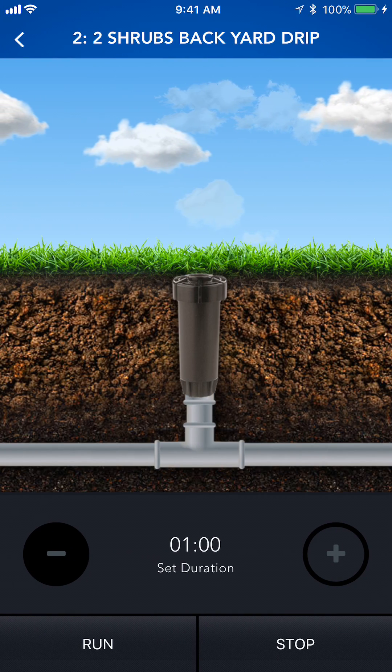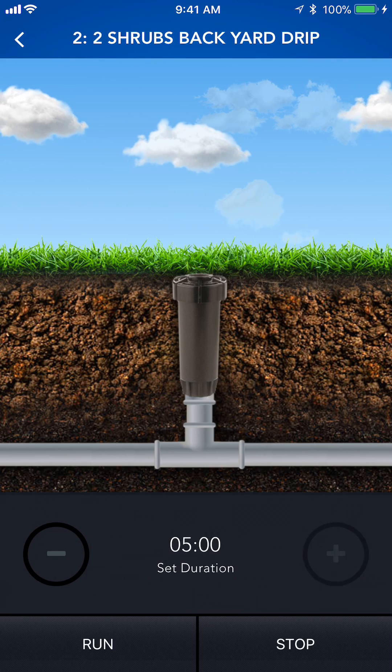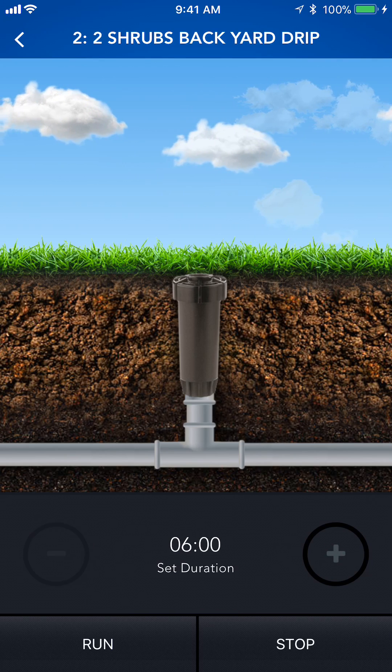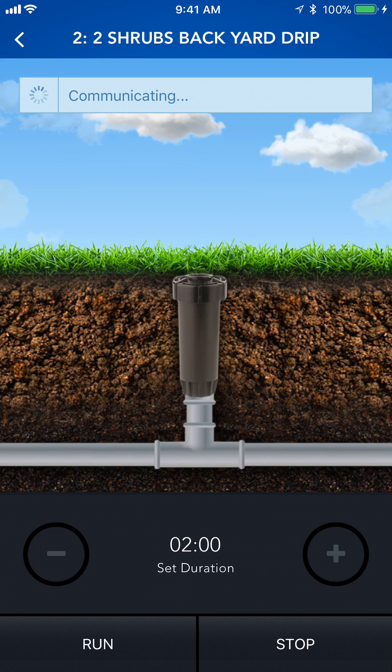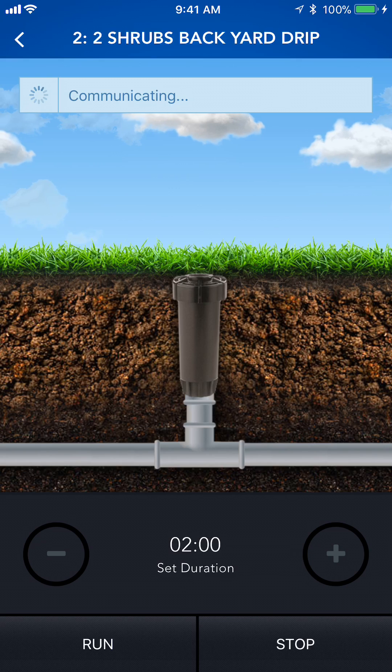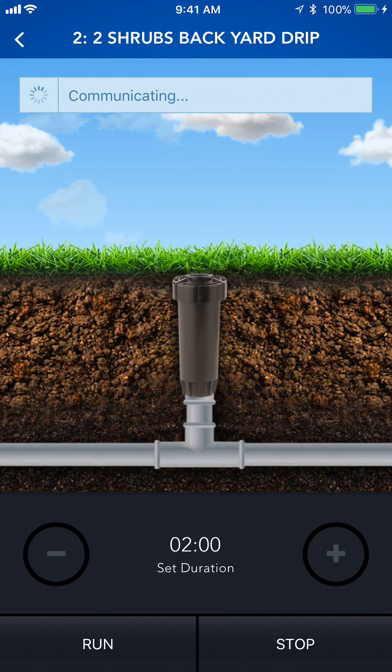I'm just going to go ahead and select drip backyard and we'll say OK. Now on this page, we'll select the duration we wish to run by simply pressing the plus sign or a negative symbol and select run. Now, as you can see, we're communicating to the panel and the solenoid shall be firing. There it goes.